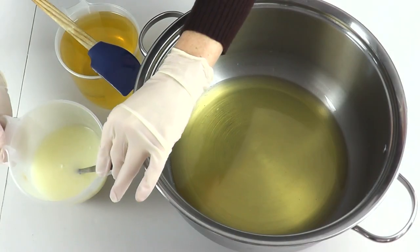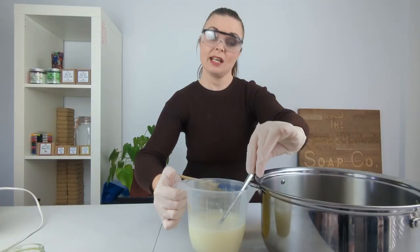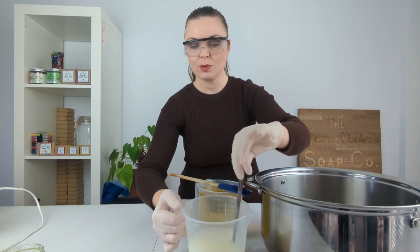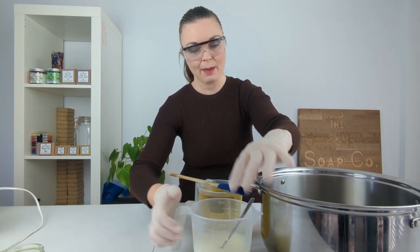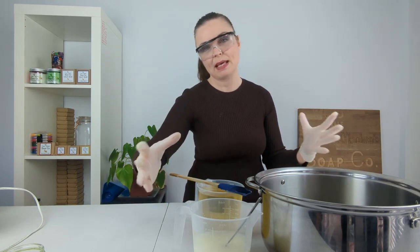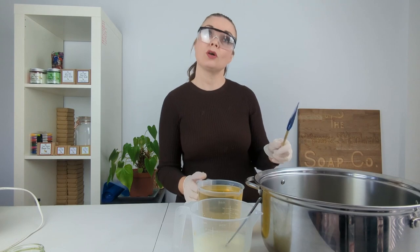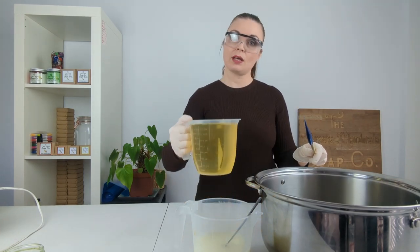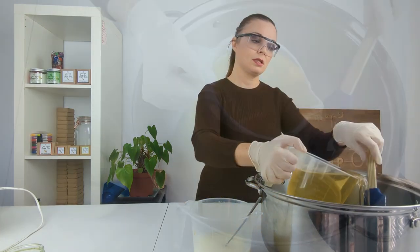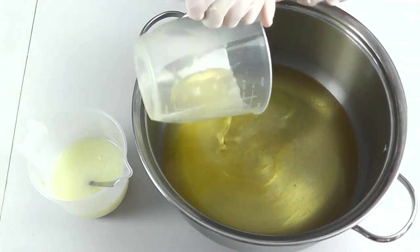Our lye is now down at 79 degrees. It actually stayed really nice and cool and there was no issue getting that goat's milk in at all. It's a very pale yellowy, creamy kind of color. We have got our oils here; our solid oils have been melted and we're now going to pour in our liquid oils into our pan of solid oils and just mix them to combine.